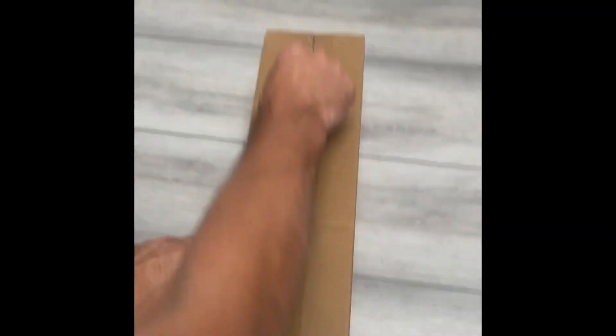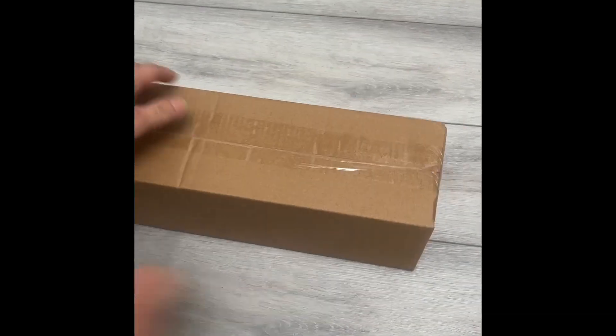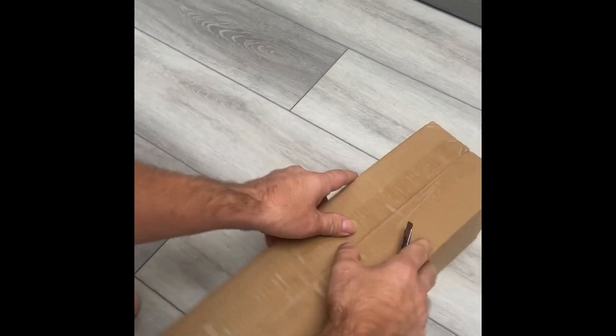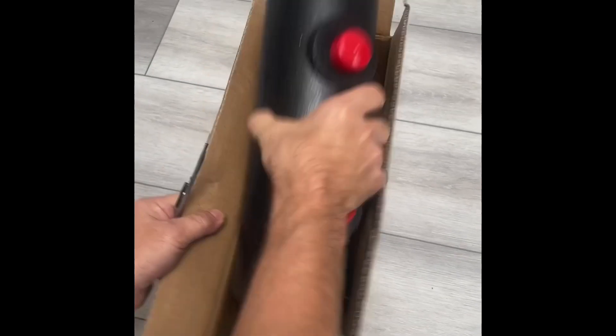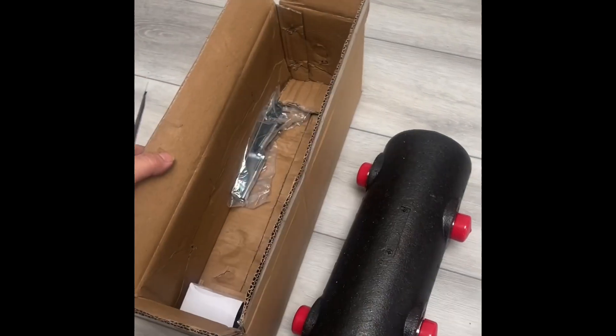Okay, so when it's even in the package and all that, let's unpack it and see how it looks. This is our new model — looks really nice.